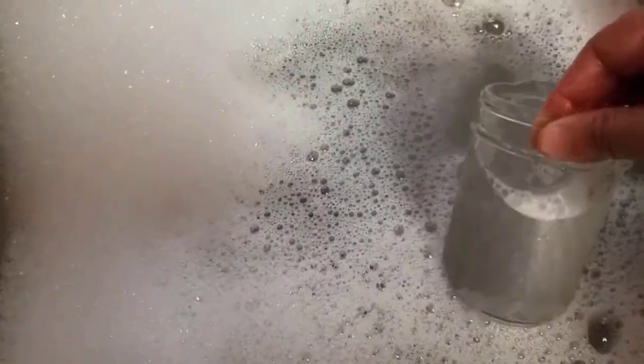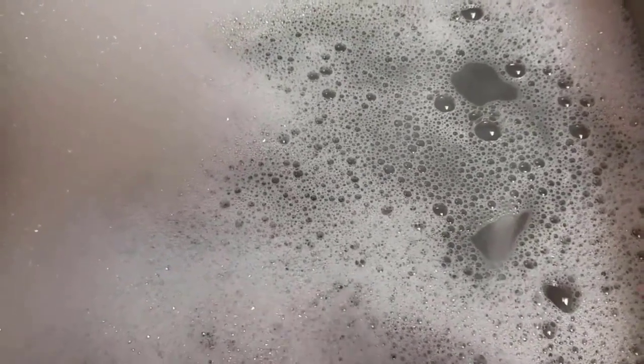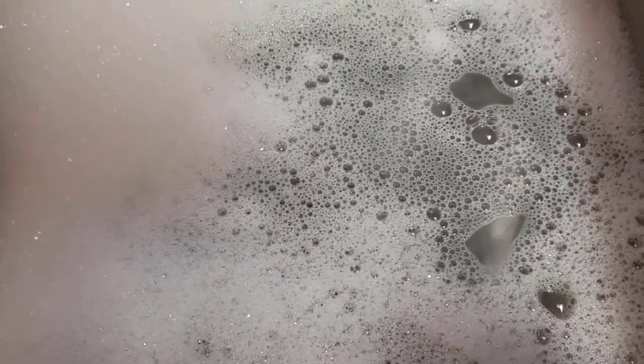I'm starting off by washing my jars and my lids. I'm washing seven in very, very hot soapy water. If I end up needing more I will wash more, but I'm starting off with seven because that's what easily fits in the canner, so we'll see what happens. I'll bring you back when I start filling the jars.